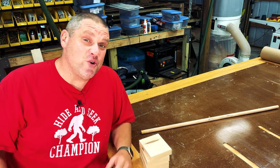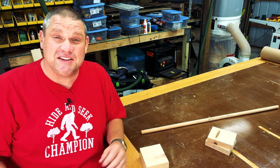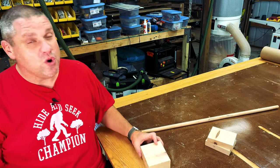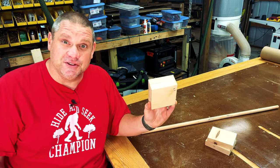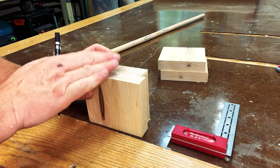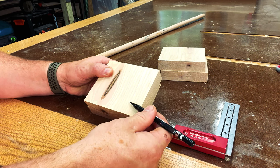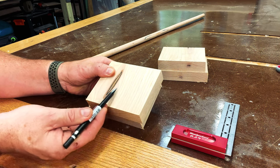Now that we have our four four-inch pieces of wood cut out, I'm going to take two of those pieces and set them to the side for a moment. Then we're going to work on scribing out some lines on the other two. For the two pieces of wood that we're going to scribe lines on, I want the end grain facing up. Then we're going to scribe a line at one and a half inches from this side and two and a half inches from the bottom.